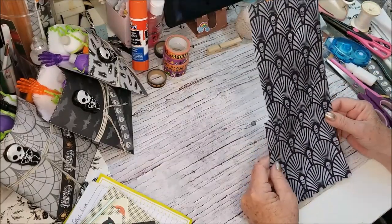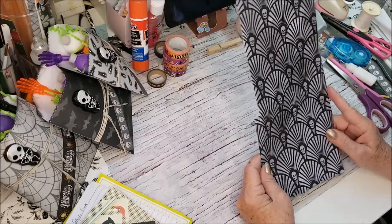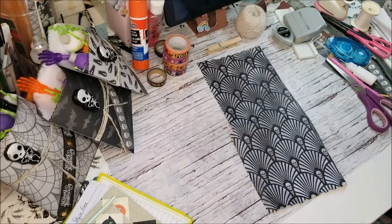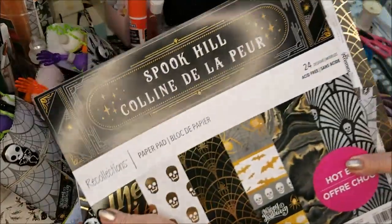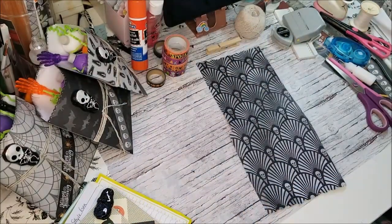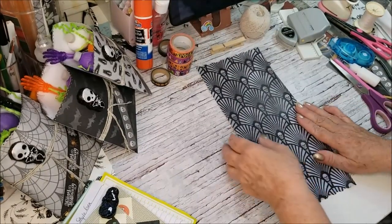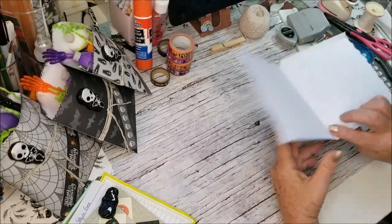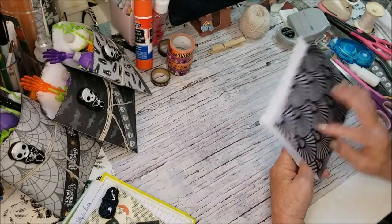First time for you, second time for me. What I've done is I've taken a 12 by 12 from the Spooky Hill paper pad. I took a 12 by 12, cut it in half, which makes it six by 12, then I scored it at six and a quarter.